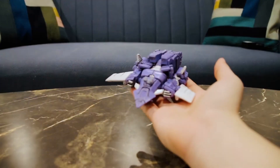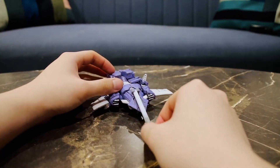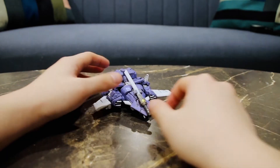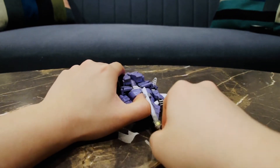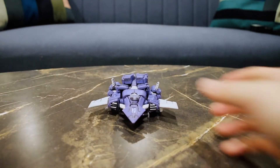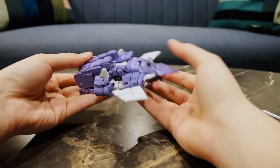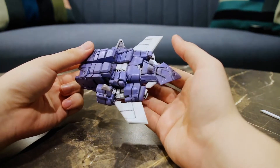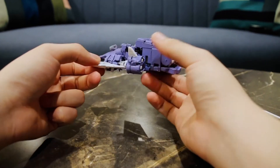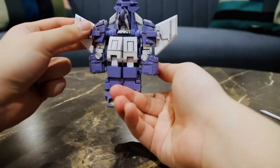For weapon storage, the weapon still slides into the sheath, although this is not the best look for the alt mode so I tend to leave it on the side. I think this cleans up pretty well — it's a tight transformation but it ends up with a clean alt mode. With a few tries after a few transformations, it slowly becomes clear and the transformation becomes easier and easier. It's a lot easier to transform from alt mode to robot mode as it just unfolds.